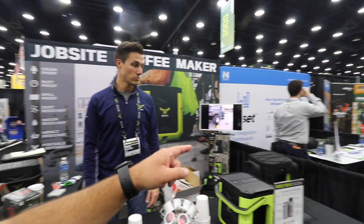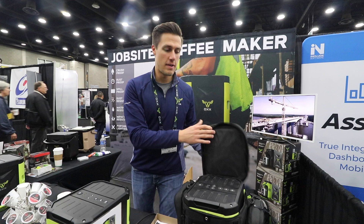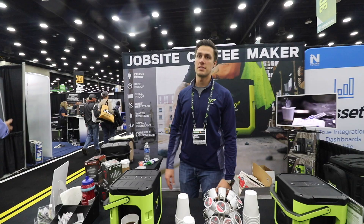Does it come with a case? The case is an accessory — a nice-to-have item if you're looking for true coffee on the go. A little more protection, but it's fully functional inside the case. It unzips so you've got access to the top, access to your power cord that retracts into the machine, and storage for coffee pods and accessories. It runs on standard 110 volt, heats up in 30 seconds, and brews in about 70 to 90 seconds.